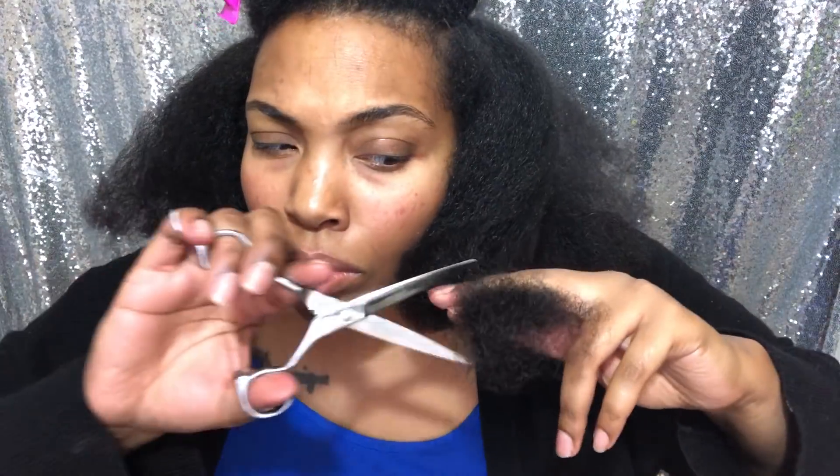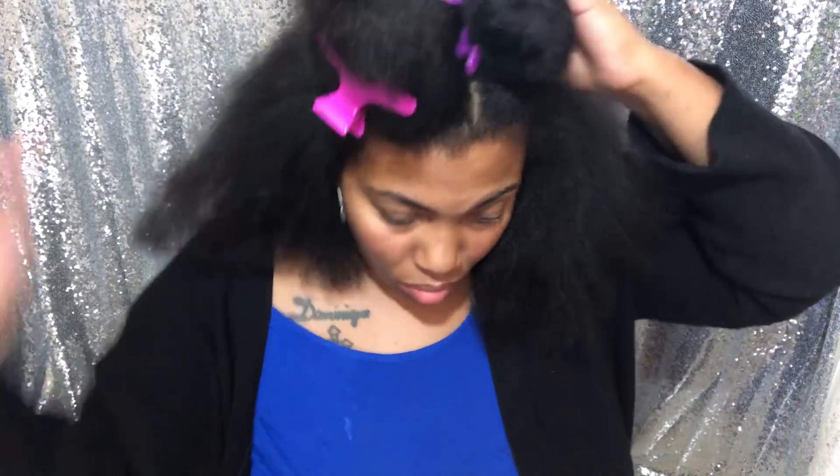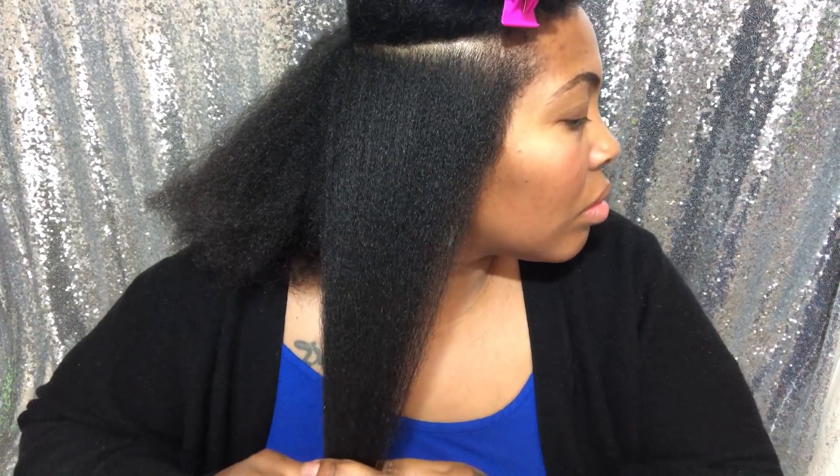When you think of elevation, you think of a 90-degree angle. So when it's straight down — going back to geometry class — that means zero elevation, and that's what you want for your hair. It's basically just a straight blunt cut in the back.